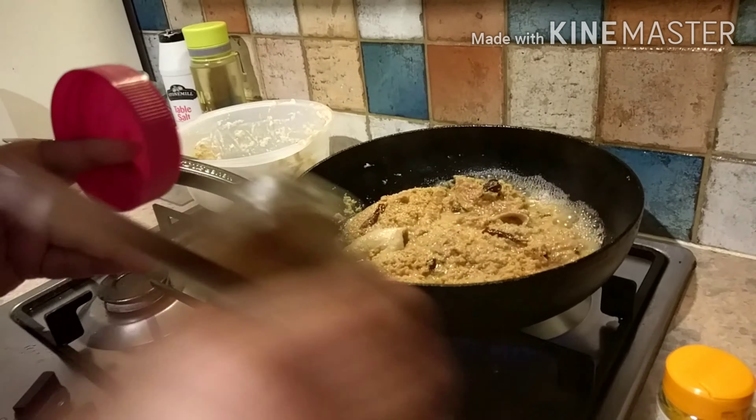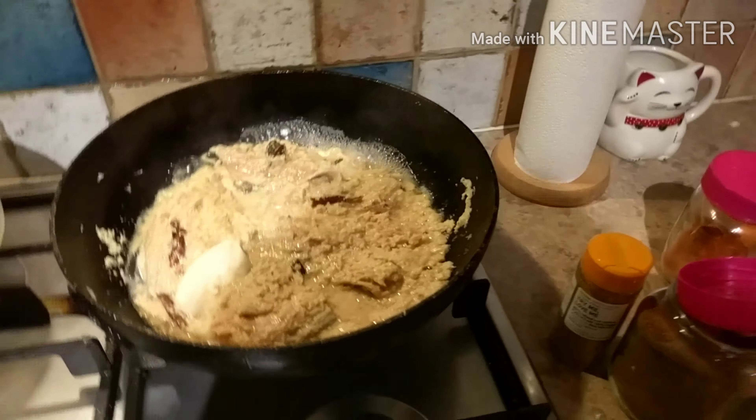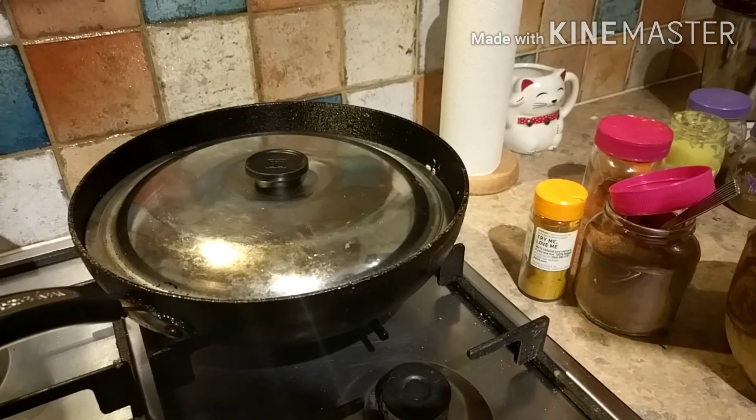This recipe is very easy for salmon fillets. In very little oil, a very delicious curry is ready. We will cover it with the lid.